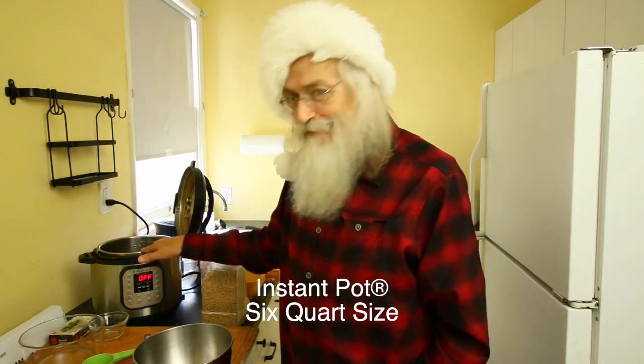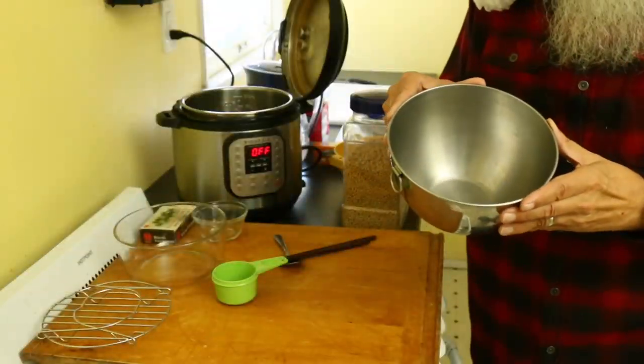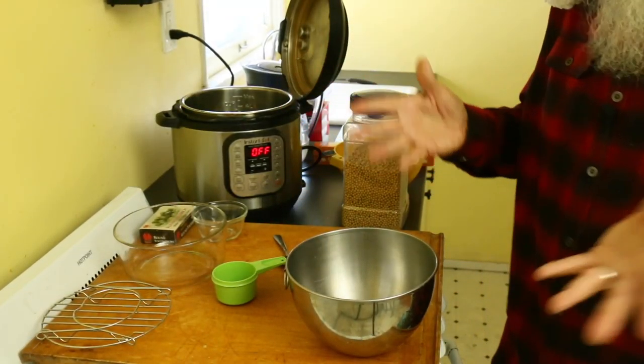Here we begin with my Instant Pot, my favorite kitchen tool. We have a bowl - it could be metal, any other material, or plastic. Anything.